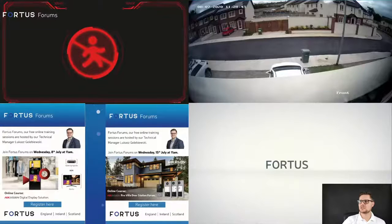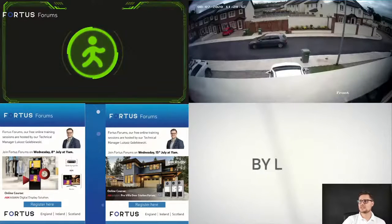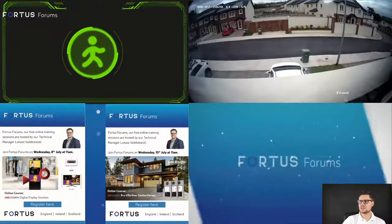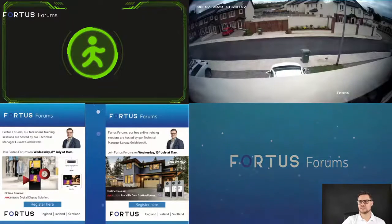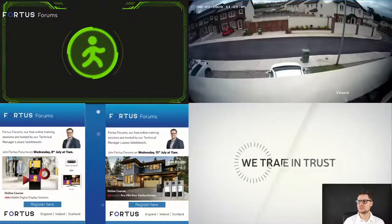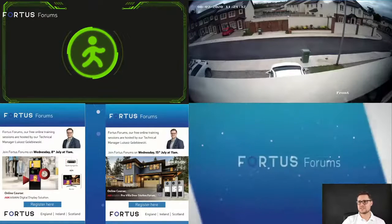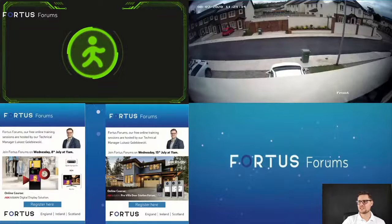Regarding the people counting live view, I'll change the count now — and straight away it changes to a different color, letting people know they need to stop. You can add writing to it, edit the default text, and change the threshold for the people counting live view as well.